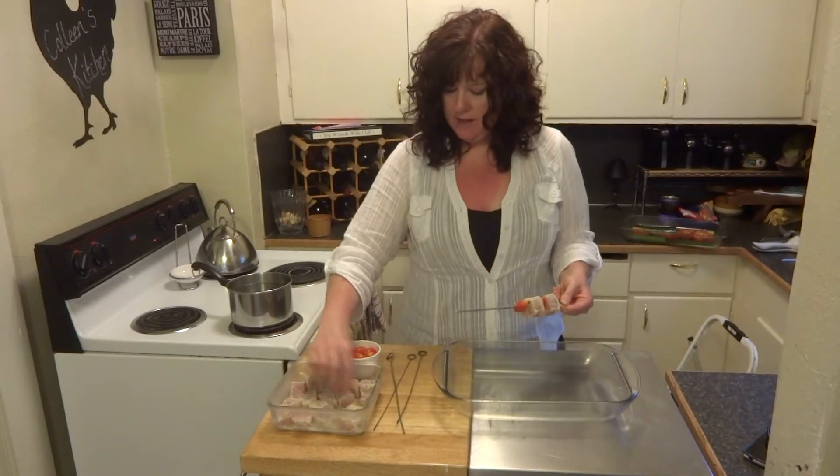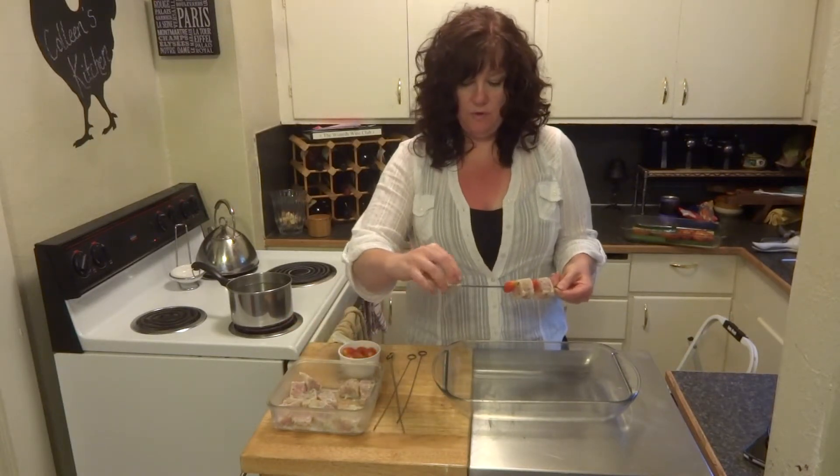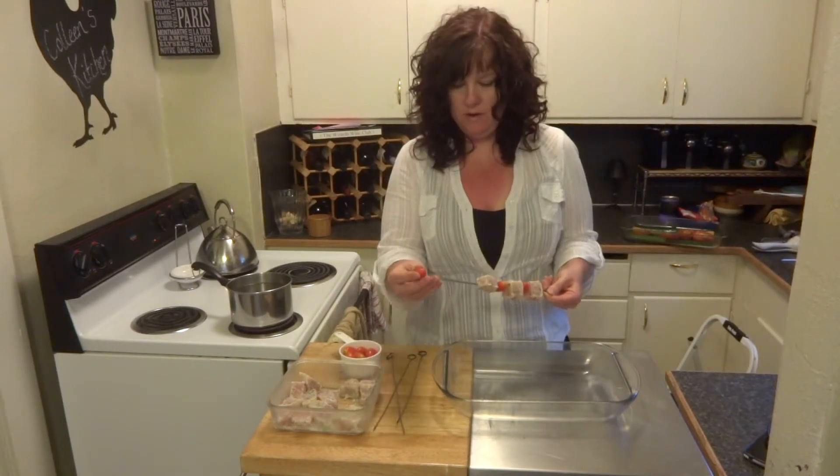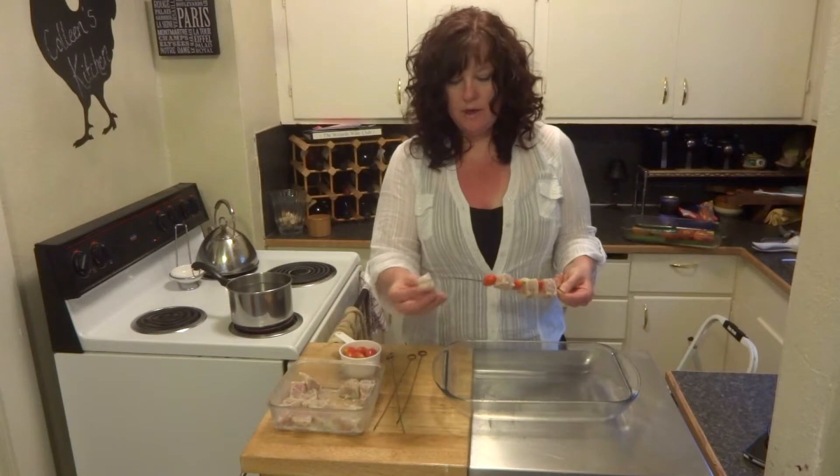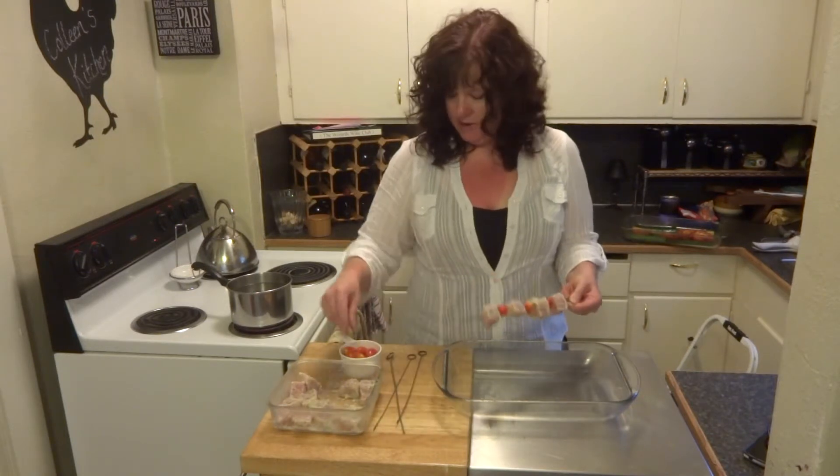I'm going to make these up into four skewers. This recipe serves four people, one skewer per person. Then we're going to go outside and grill them on the propane grill.